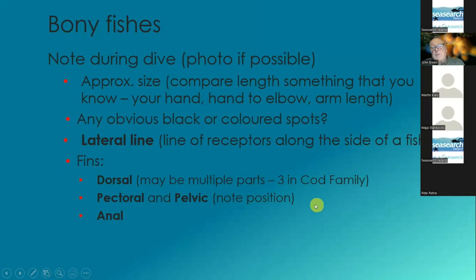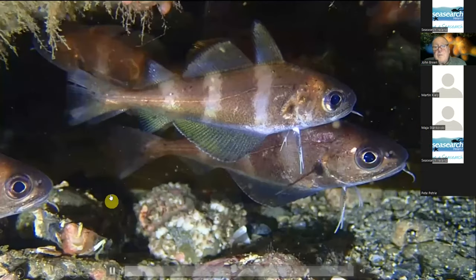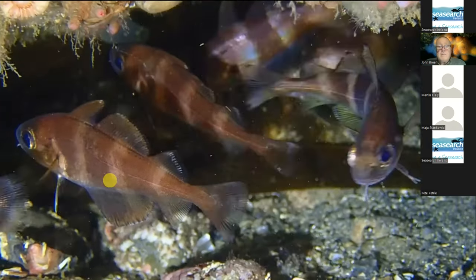And does it have a barbel, which is the sort of single whisker? This one has a barbel, three parts to its dorsal fin, there's the pectoral fin, there's the pelvic fin — so this is cod family, and this is a pouting. That's the sort of way you end up trying to see them in the field. They're going to be moving around, but it's obvious enough to see the lateral lines, and you can see all the other characteristics.